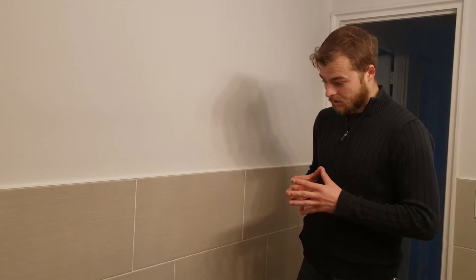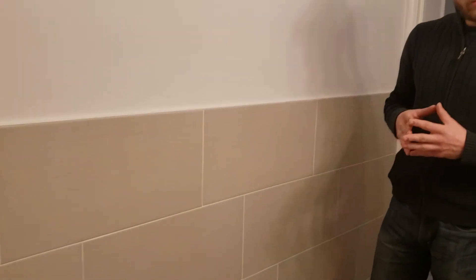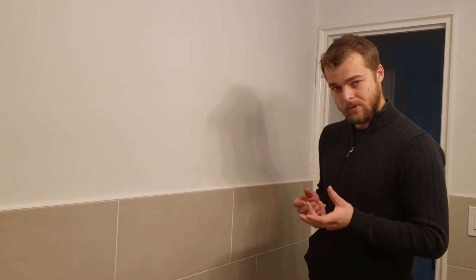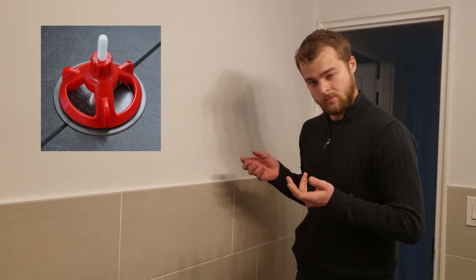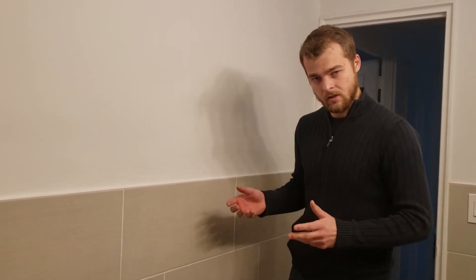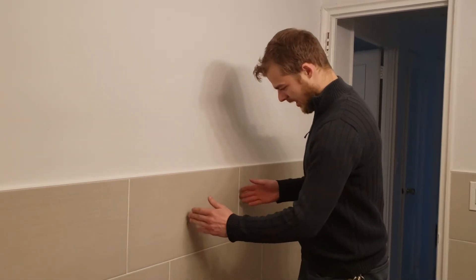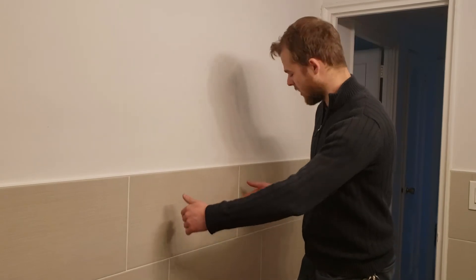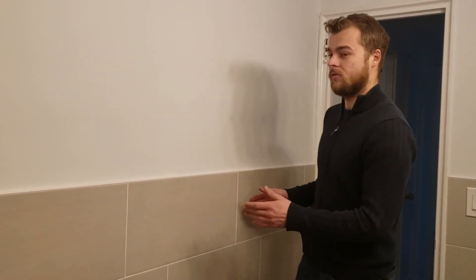That's just blatantly false, because even if the tile is bowed like these were when we installed them, we still used something called a spin doctor, or any other leveling system will do the job. That's why those spin doctors and leveling systems exist — so that customers, if they take big format tiles and want a half stagger, a brick stagger, a third stagger, or a three-fifths stagger, whatever they want, you can do it for them.